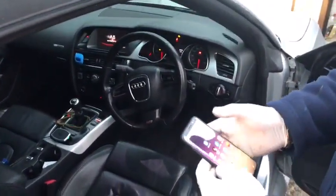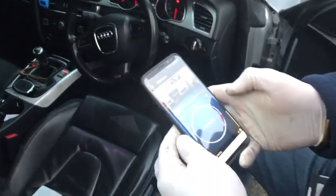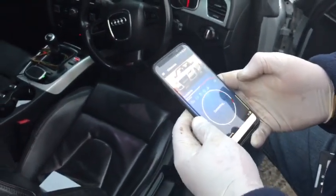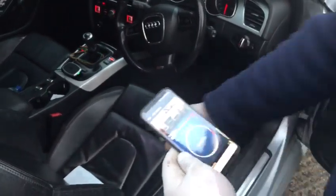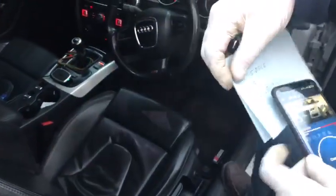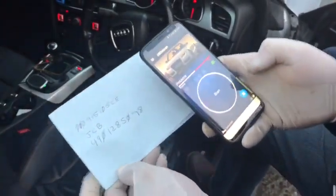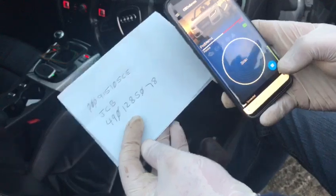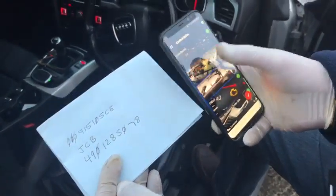Turn on the ignition — don't start the engine, just turn on the ignition. Make sure the app is up to date, open the app, and connect. I've written down the number I need. Press the three-line menu and go to Gateway.